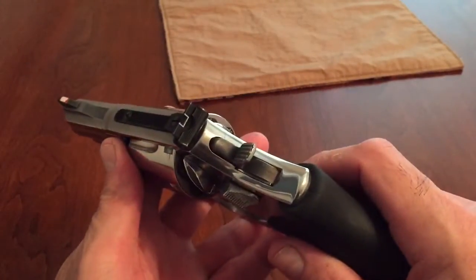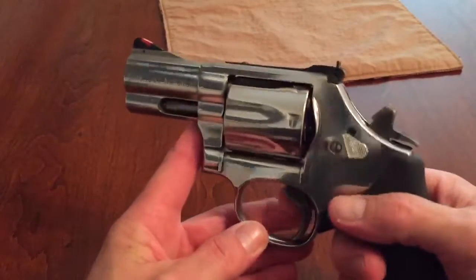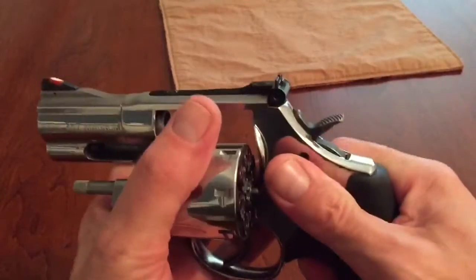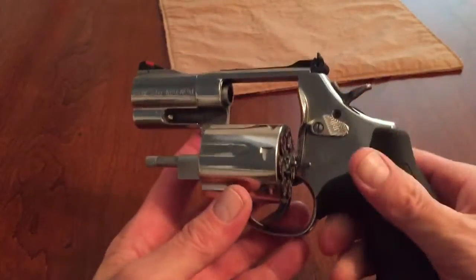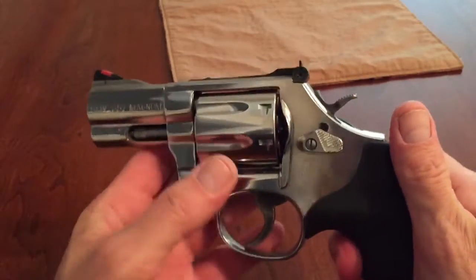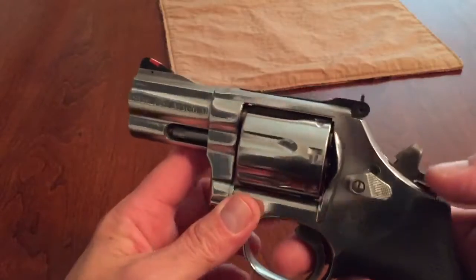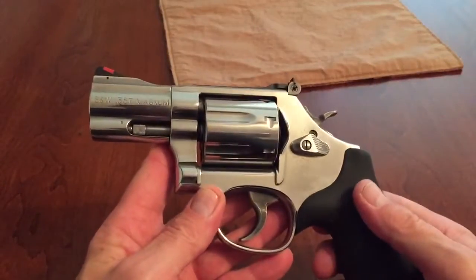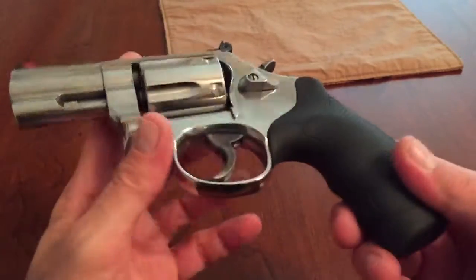And just go back to red. Seven shots of .38 Specials or .357 — it's a lot of fun. Love this gun. Two and a half inch barrel. It comes in a three, four, and six — I'm not sure if it comes in five or not. I initially wanted the four inch barrel.